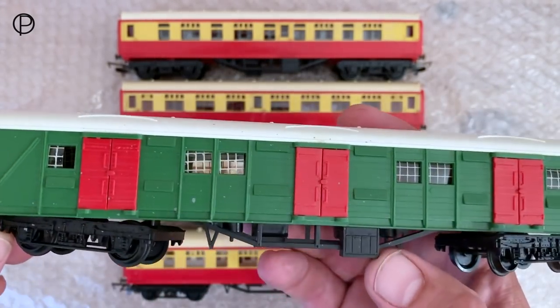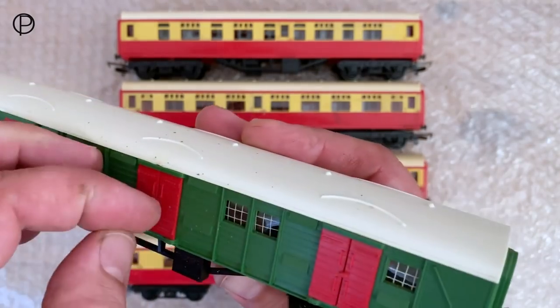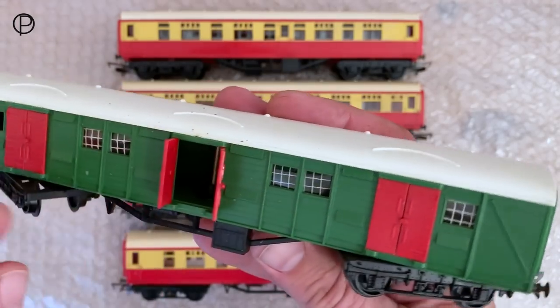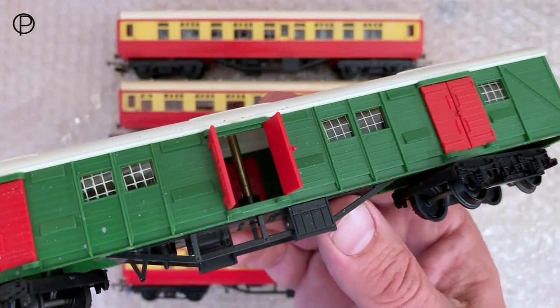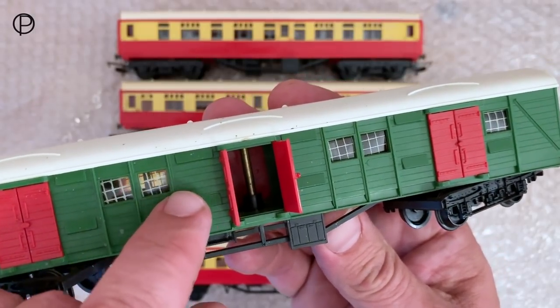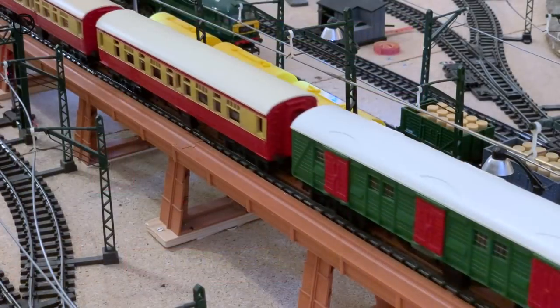This is in fairly nice condition and the doors do open - they are fairly stiff to open. There we go - you can see the old securing screw in there. I love the angle of the window units there; they always slip, they're sort of not square.